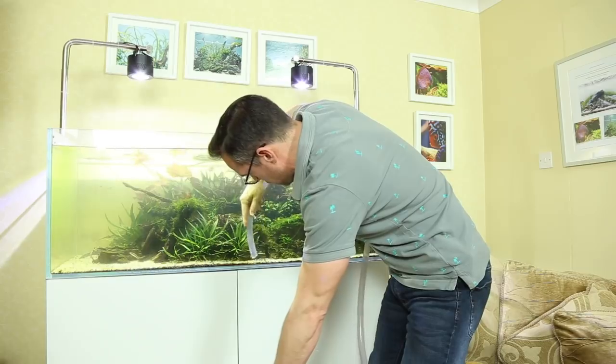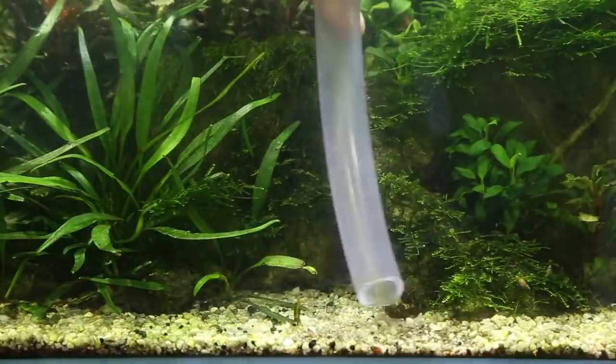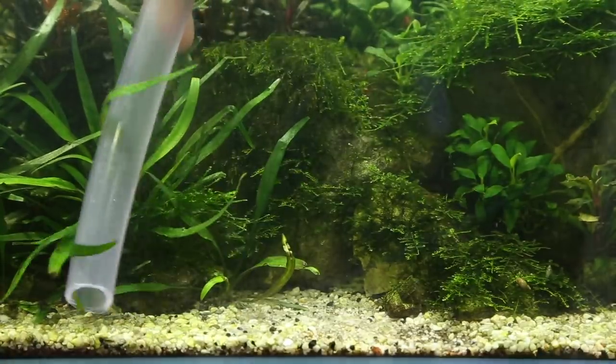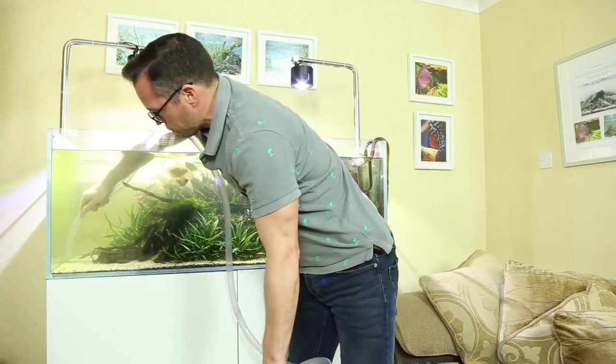It doesn't matter if you accidentally siphon away any of the sand because you can just replace it — it's really cheap. A lot of people will deliberately siphon off a top layer of sand and replace it with fresh just to give it a really nice clean look. Be careful not to siphon off any shrimp, and if you accidentally do, you can just net them out of the bucket afterwards.